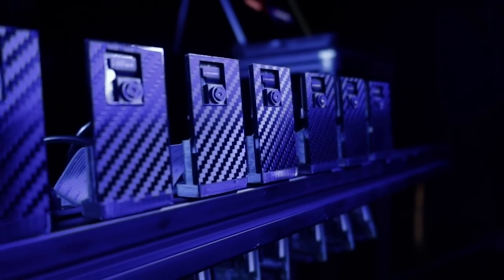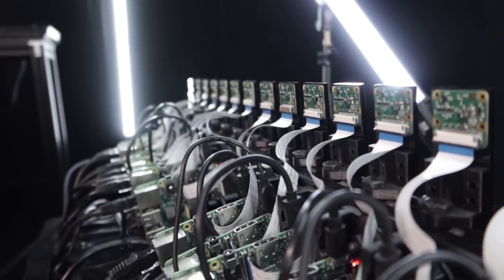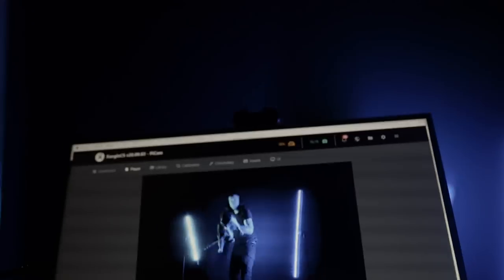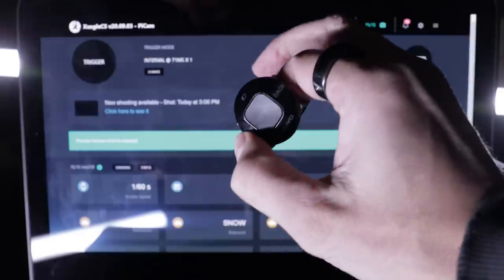I'm using 15 Pi cams version 2 on 15 Raspberry Pi 3B Plus with no custom electronic components. Each Pi is sending its data through Ethernet cables to the switches, to the laptop. My trigger is a simple Bluetooth PowerPoint presenter, just as usual.